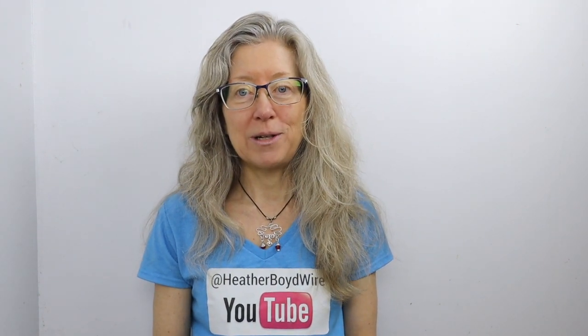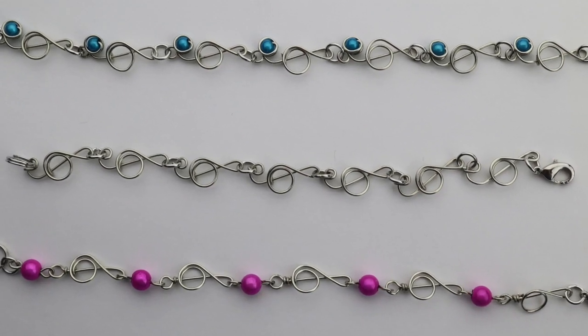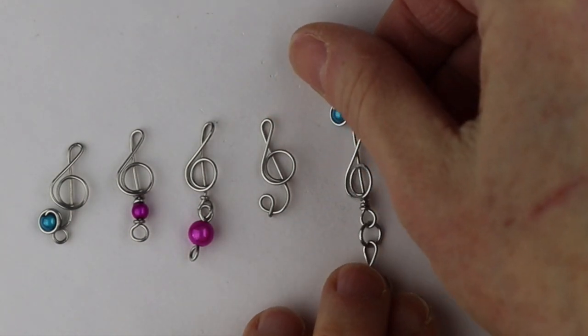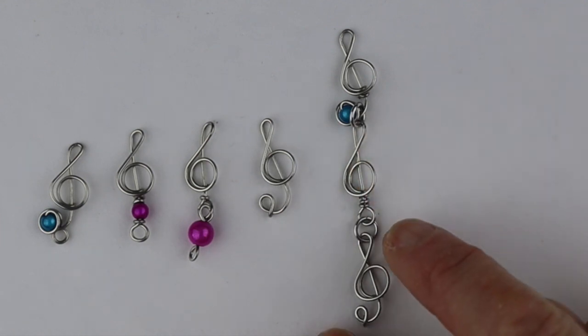Hey there, Heather Boyd Wire here, and today we're going to be making some really beautiful treble clef bracelets. I want to thank all the members of the Wire Art Jewelry Makers Club who gave me some feedback on this design. I came up with three finished bracelets that look really cute, and I got a lot of amazing feedback in the Wire Art and Jewelry Makers Club on Facebook.